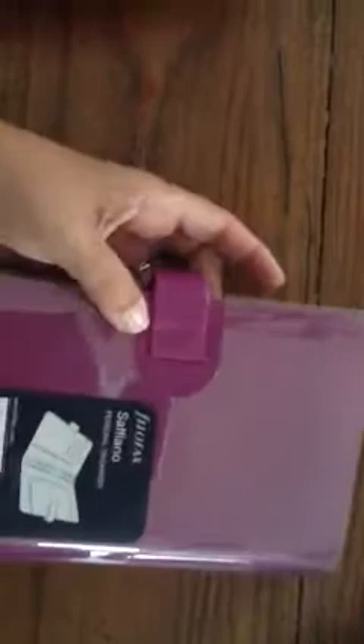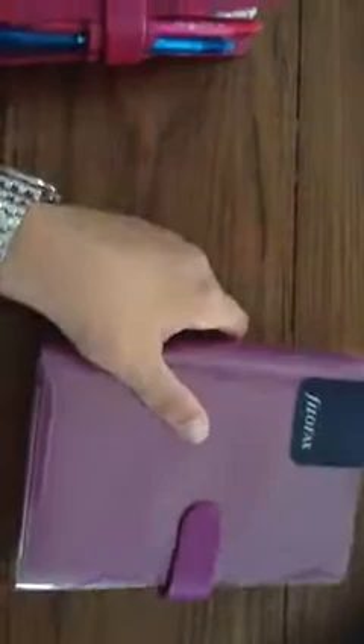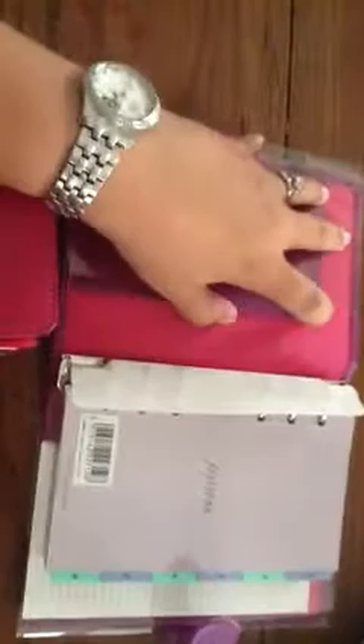Here is my Filofax — the personal size Saffiano. You can tell it's more of a purpley color than a true raspberry color, but it's not the deep purple. It comes in this plastic sleeve, and if you see the inside, the fabric is more of a raspberry or fuchsia color. So it's definitely two-toned, but I like it.